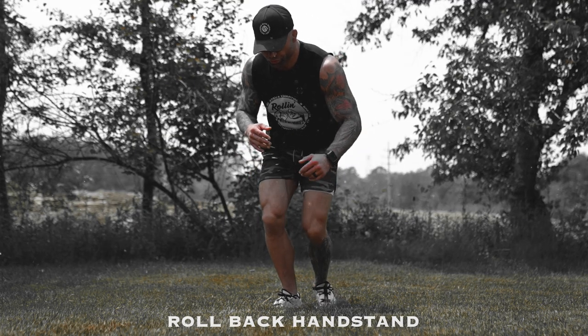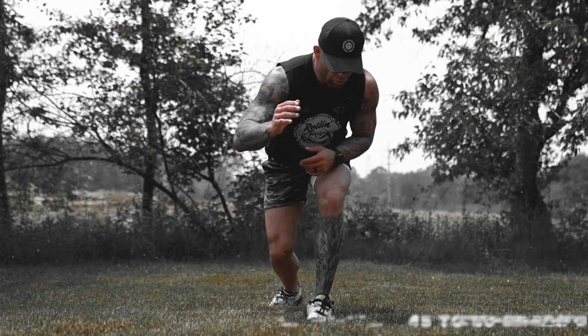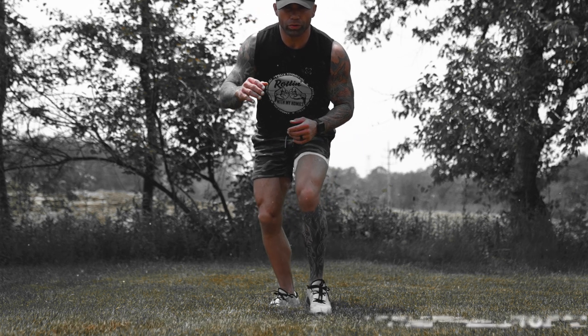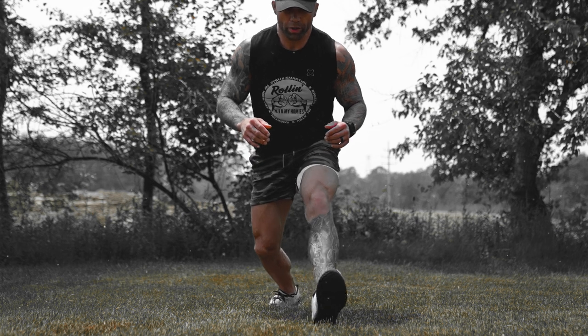Exercise number one: roll back to a handstand. I like to start off in a wrestler position, kind of bouncing around a little bit, keeping my hands active. I like to train like I fight, so I don't want to be too robotic and just run right into the exercise. I set myself up like I'm starting a match.